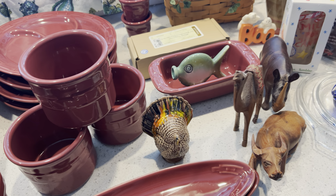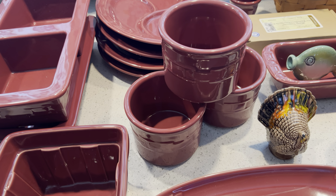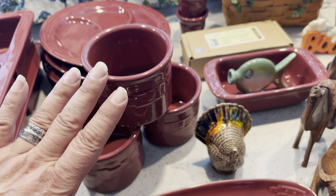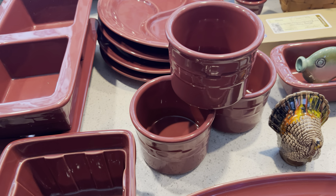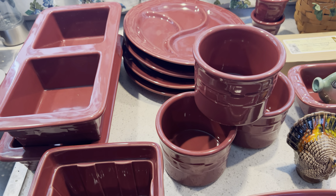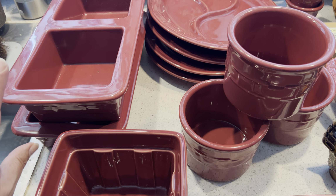I think I gave her $30 for these items. I had started to just take the USA stuff and she said, 'Just take it all, I want to get rid of it.' So I ended up taking it all. Hopefully I can just mark it down to get rid of it.